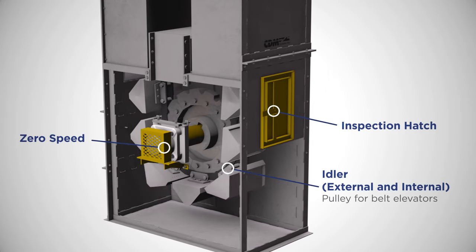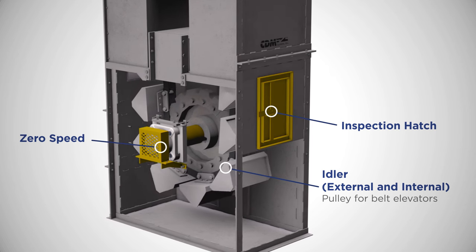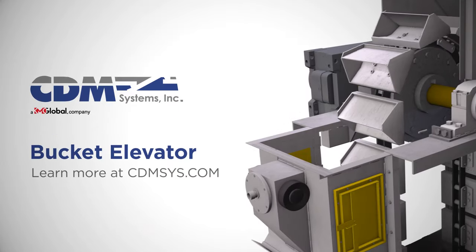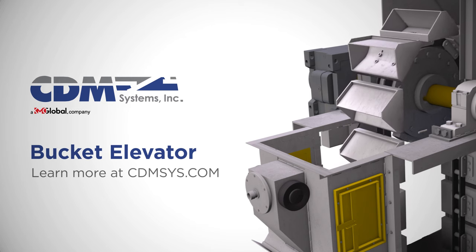Safety instrumentation is standard in CDM bucket elevators. The bucket elevator also comes with heavy-duty take-up frames and removable boot panels for sprocket or pulley maintenance. Visit our website or contact us today to request a quote for a bucket elevator built with the industry's most rugged, reliable components.